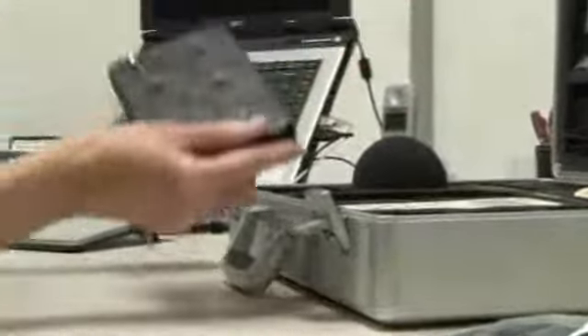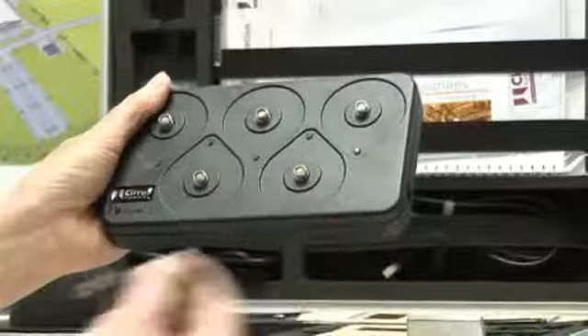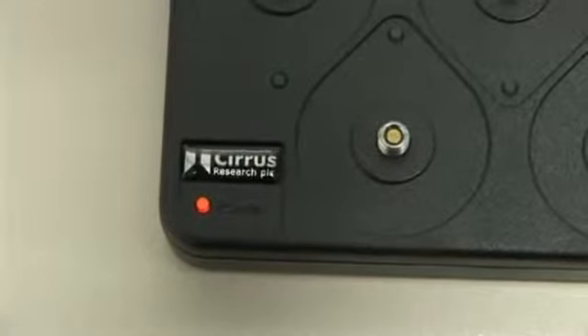Remove the charger unit and power supply from the case. Connect the power supply to a mains supply and the DC plug to the charger unit. Turn on the mains power. This will be shown by a red power indicator light on the charger.